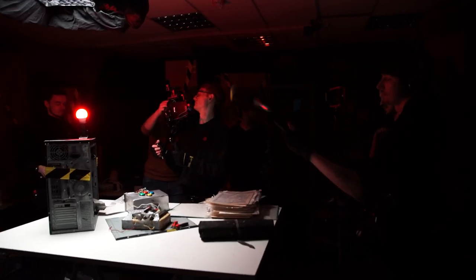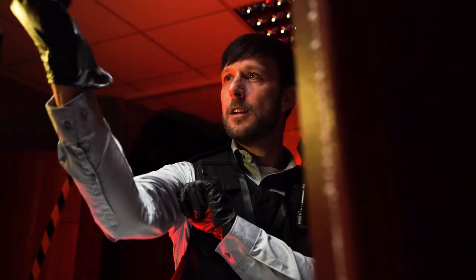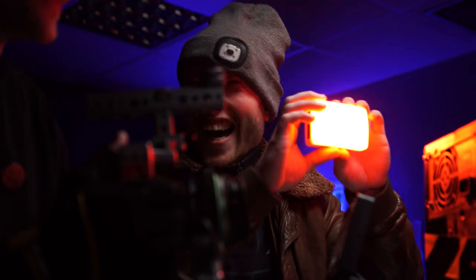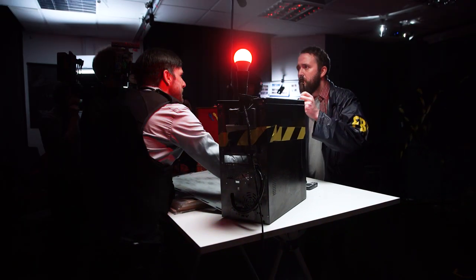Alright guys, that's a wrap. When you hear those words it's a mixture of relief but also a little bit sad. Being on set shooting your film is the most stressful yet exhilarating part of making films, but you can't be on set shooting forever. At some point you've got to sit down and chop it together.